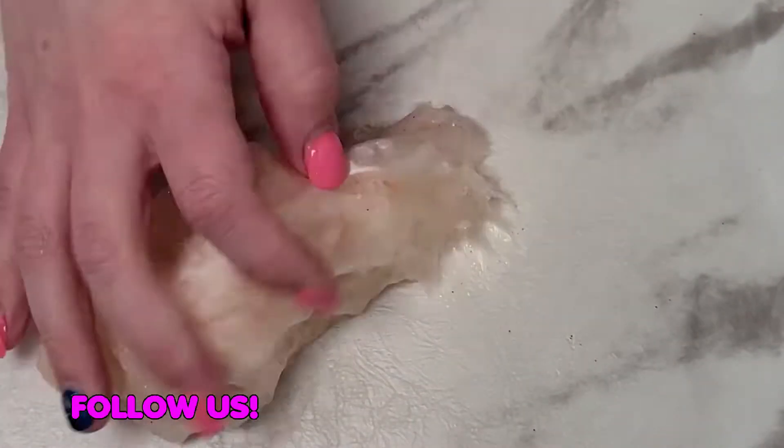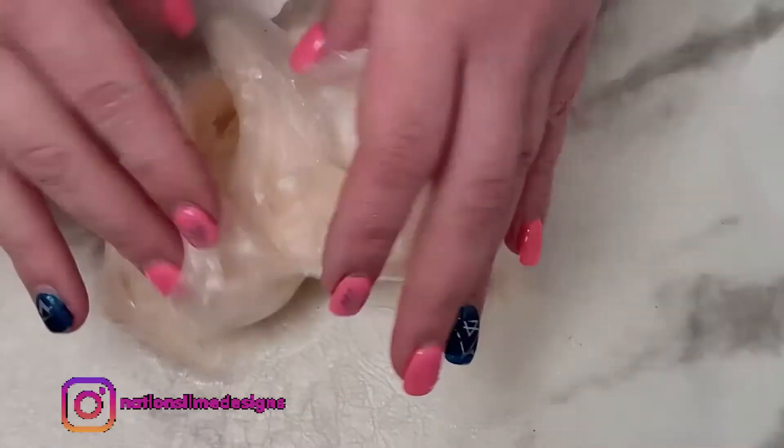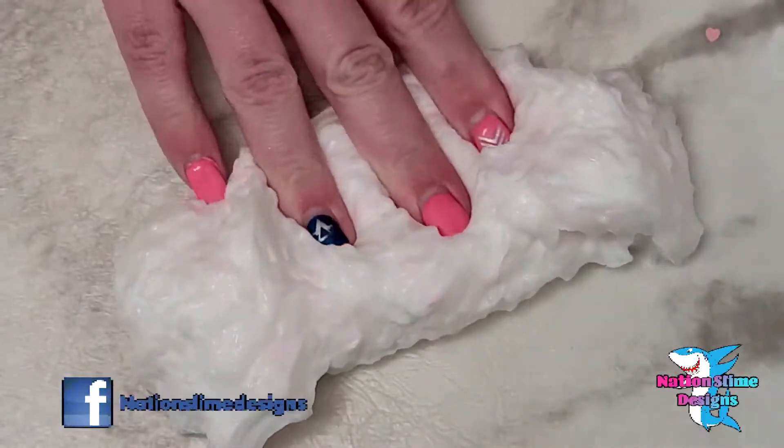Hey guys, today I'm going to be doing an Etsy Slime Shop review. I will be reviewing Goodnight Slime CA. As always, I will have a link to their slime shop down in the description along with my shop.